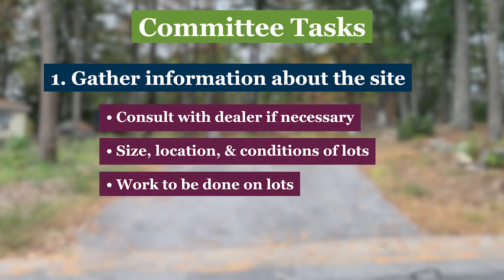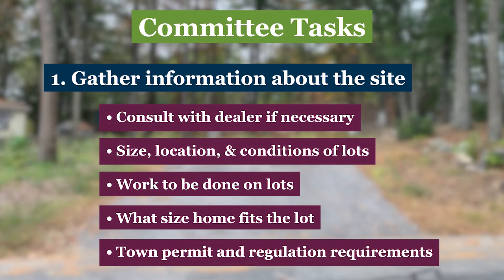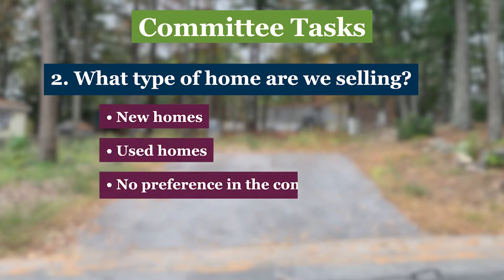What work, including plumbing, landscaping, and electrical, needs to be done. What size home the lot will accommodate, and what the town's permitting regulations and requirements are for manufactured homes. With some answers from your information gathering, the next question is: does the co-op want to put new homes on your lots, used homes, or is there no preference?